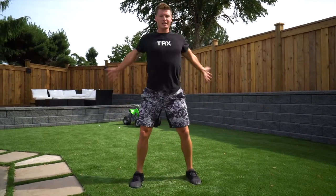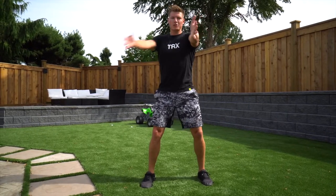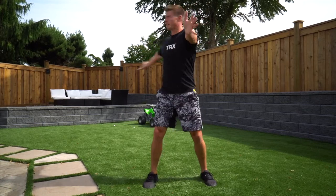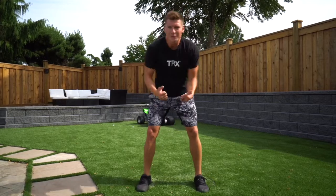Lastly, just getting into some chest openers — nice and easy. Maybe do 15 seconds of each. Rotate that hand in behind, and you're ready to rock.